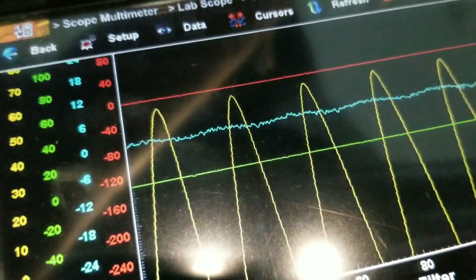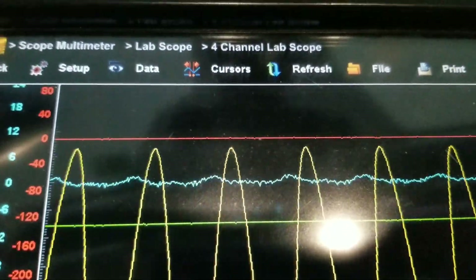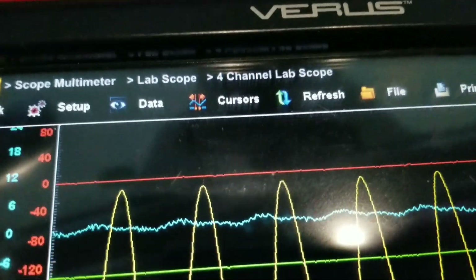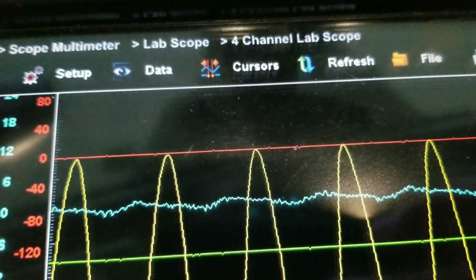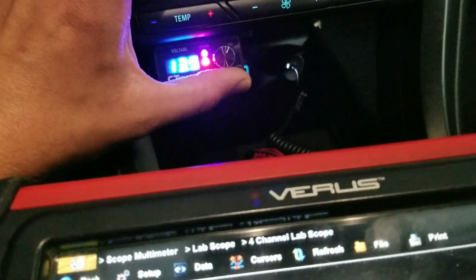It says clipping right there — watch our signal. This says we're clipping, but our signal on the scope is barely indicating clipping. We're going to go up a little higher.